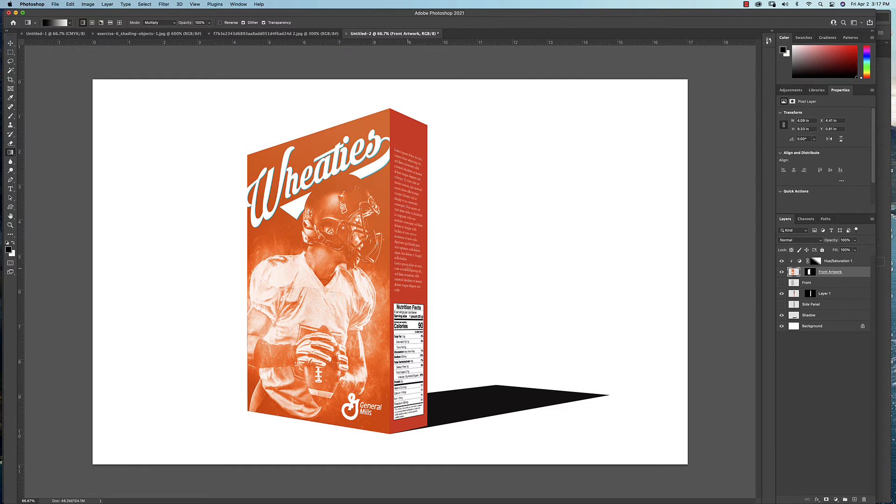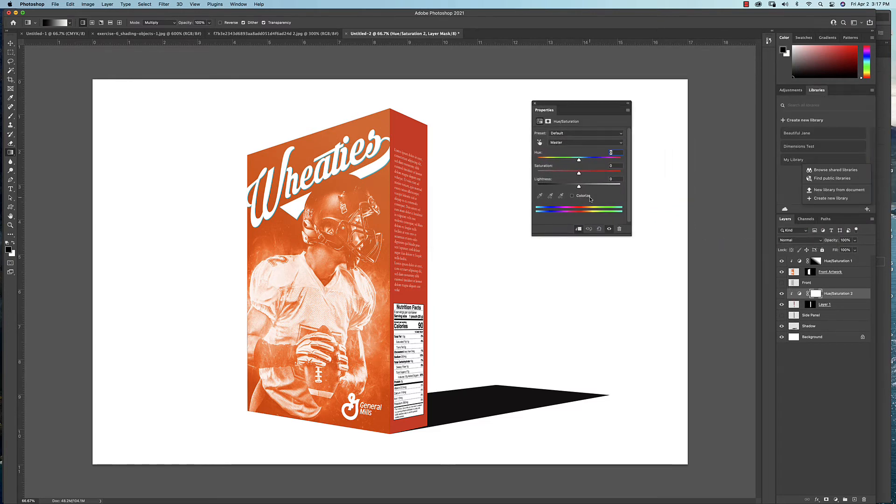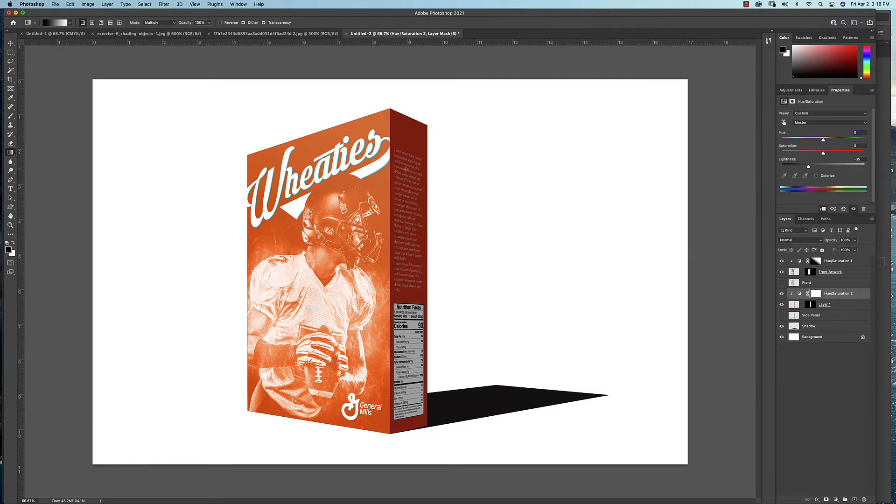Now we're going to work on the shadow side — the side panel. Same thing as before, but instead of going light, we're going dark. Select the side artwork panel, hold the Option key, and click to add an adjustment layer — Hue and Saturation. In the dialog box, click the clipping option so this only affects the side panel, hit OK. In Properties, drag the Lightness down to make it darker. The beauty of adjustment layers is you can always come back and adjust them.